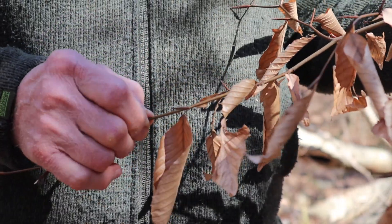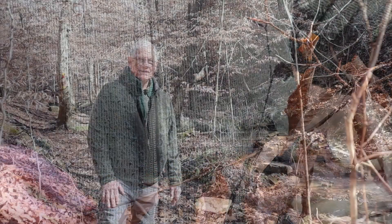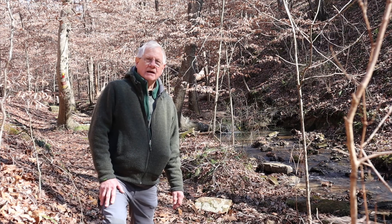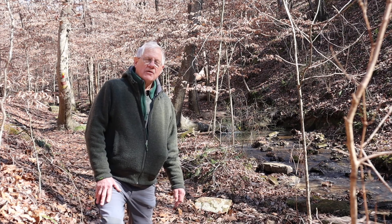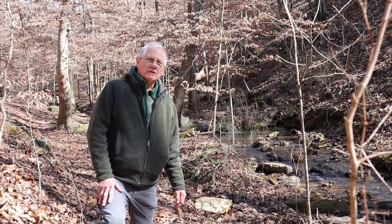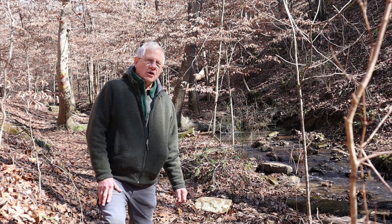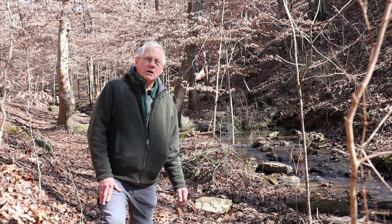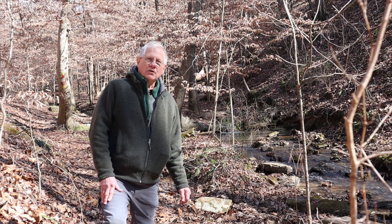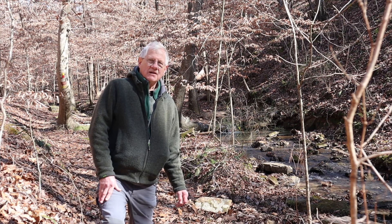So marcescent leaves and pointed buds — unmistakably American beech. In the winter the leaves are a nice tan, light brown color. In the spring, not too long from now, they will develop a beautiful light green color that deepens throughout the summer. Then in the fall around October they will turn a beautiful yellow-golden color that will then turn brown and become the winter leaves, much like they are now.